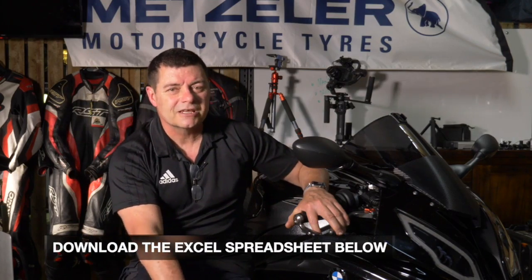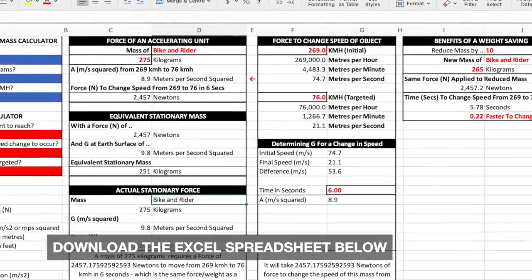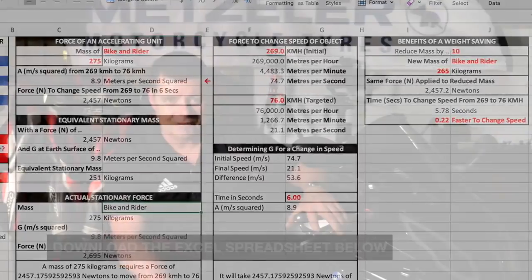Now a couple of things — first of all we have to do a little bit of maths and talk about physics a little bit. Also, you can download the worksheet that I'm going to reference down below, so you can check these numbers, have a play with it, plug in your own numbers, and make up your own mind about how much difference it actually makes.